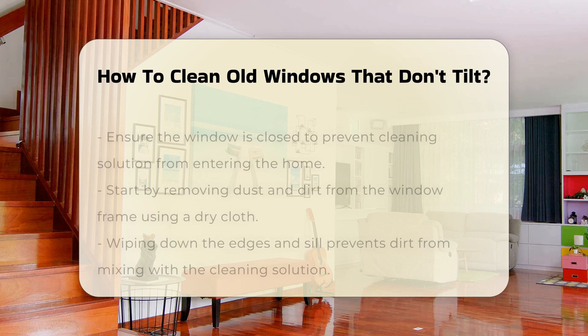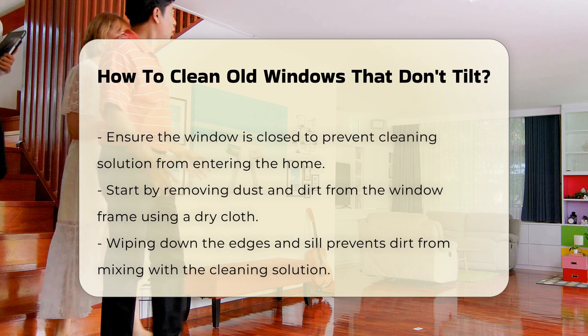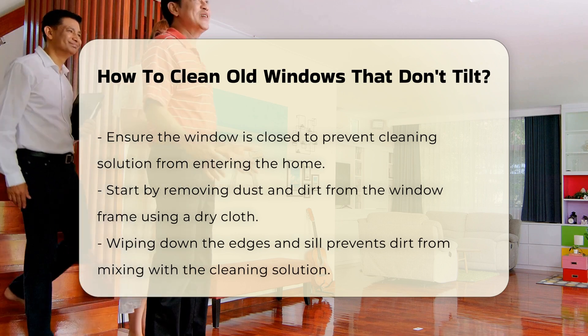Next, prepare the area. Lay down a drop cloth or towels to catch any drips. Ensure the window is closed to prevent cleaning solution from entering your home.